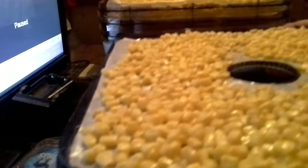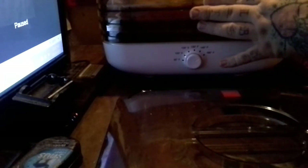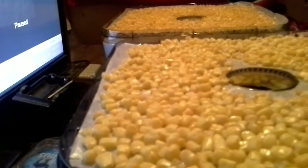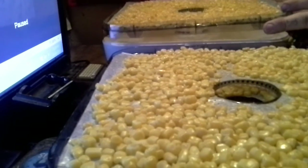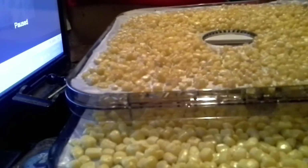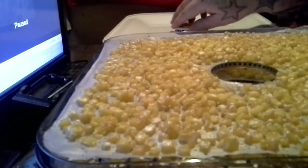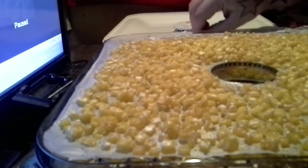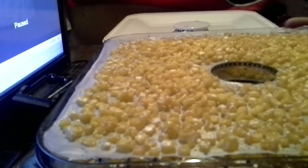This is what the top tray looks like — you can see they're still kind of plump. We're going to go ahead and rotate even though with this particular model you're not supposed to have to. You can see the difference in size — there's quite a bit of difference, and that's why we're going to rotate at least one time. I've got this cranked up to 160°F, so it's on its highest setting.